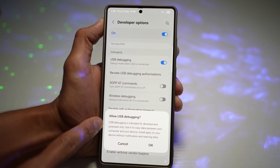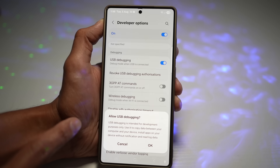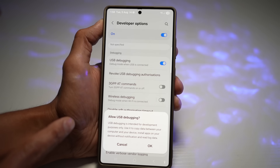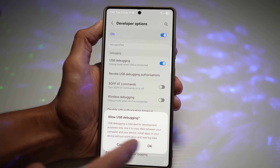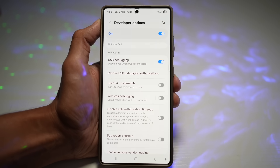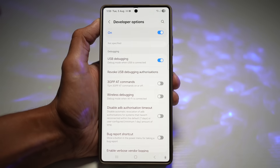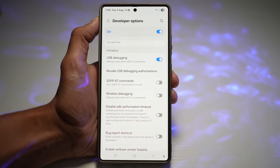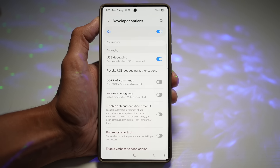This will ask you to confirm allowing USB Debugging. USB debugging is intended for development use only, but it's fine for copying data between your computer and device, installing apps without notification, and reading data logs. Press OK and now you can connect your phone to your PC or Mac without any issues. It enables custom backup, screen mirroring, and many more features.